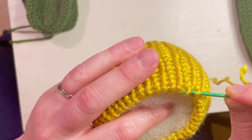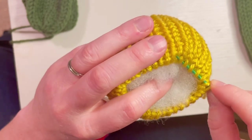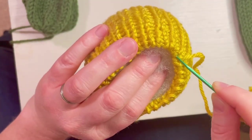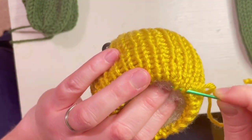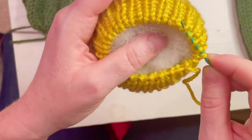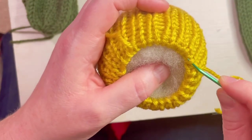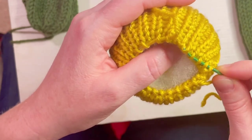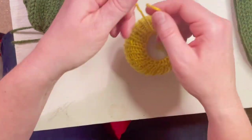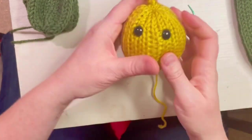Take one of those tails and weave it through the bottom fold — go every other bar or stitch, not the full stitch. You're creating a drawstring. Pull it through and cinch it closed, then tie it off. Don't pull too tight or you'll rip your yarn.